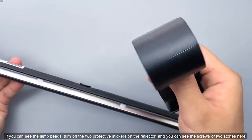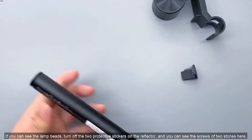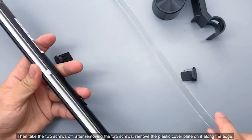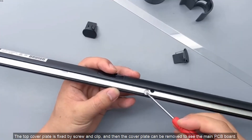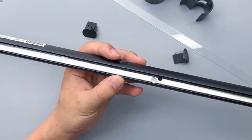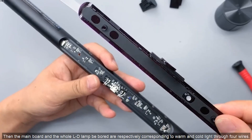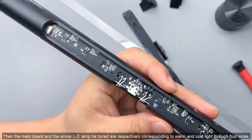Once you can see the lamp beads, remove the two protective stickers on the reflector and you can see two screws here. Take the two screws off. After removing the two screws, remove the plastic cover plate along the edge. The top cover plate is fixed by screws and clips, and once removed, you can see the main PCB board. The PCB board is black, using black OLED-style technology. The main board and the LED lamp bead board are connected respectively for warm and cold light through four wires.